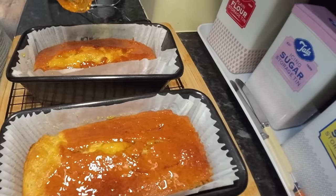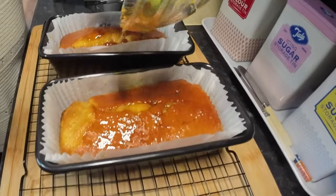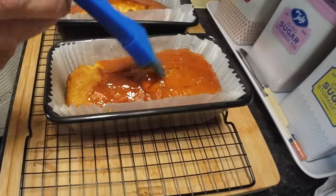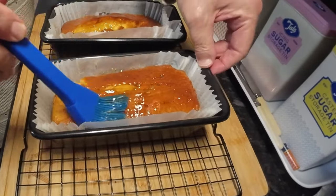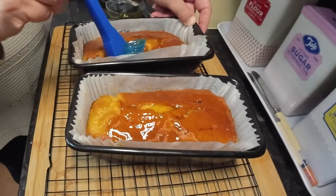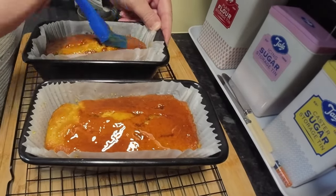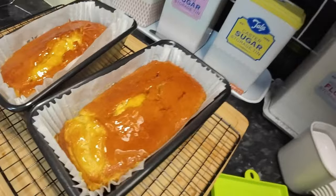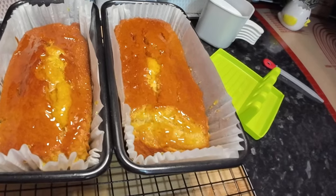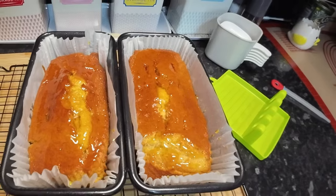They think the cakes have worked out all right and look like they're going to be fine. When the time comes they'll cut one in half for a look. Look at all that golden syrup on there - it's so naughty but so nice. The doctor might be at the door! Wendy finishes brushing on the syrup - they'll just leave them for a few minutes, lift them out onto the rack to cool, then bring you back later.